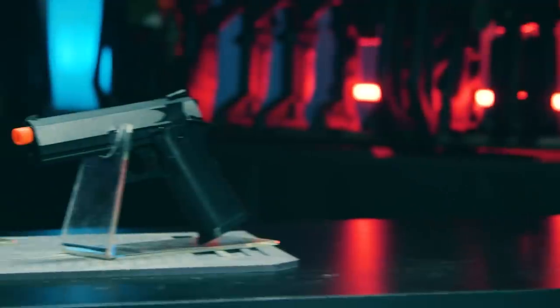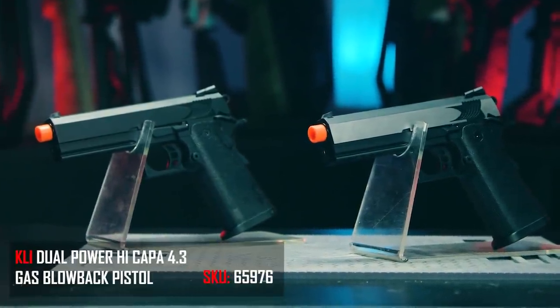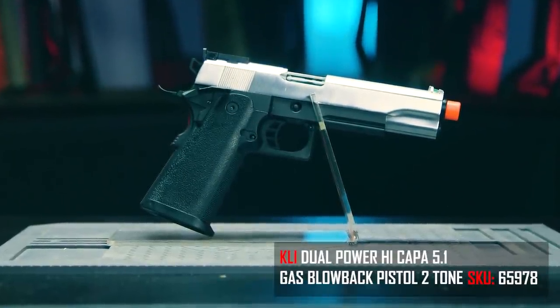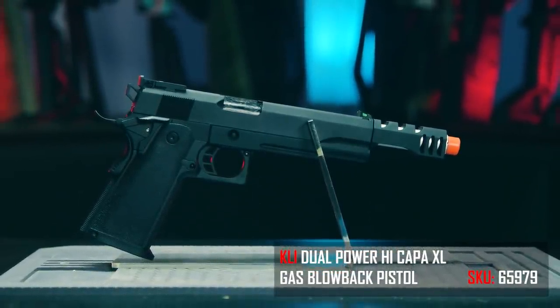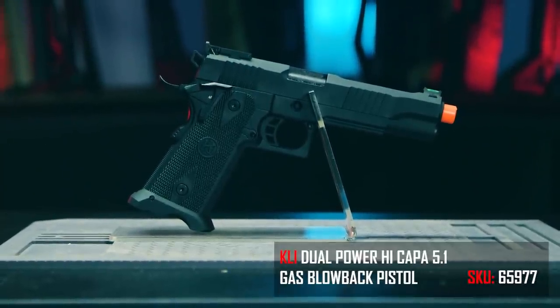Just to give a rundown of the models they have right now, we have the 4-3 variants in duotone black and stainless steel, the all black version, the regular Hi-Kappa 5.1, the stainless version, the extended compensator barrel version of the 5.1, and the newest 5.1 to their catalog. It doesn't have a specific name, but boy, is this thing pretty. For simplicity's sake, I'm going to be taking a look at the newest 5.1 from K-Li.